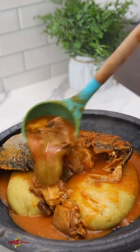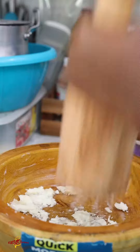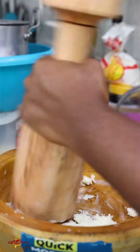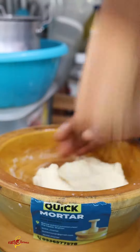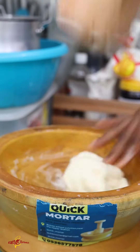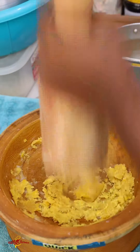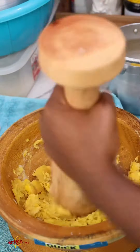We are still in the Ghana mountain, exploring different Ghanaian dishes, and today we are talking fufu. Fufu is basically a Ghanaian meal made from cassava and plantain pounded together. Some people choose to use coco yam and cassava, others use yam and cassava as well, and others just pound yam basically as fufu.